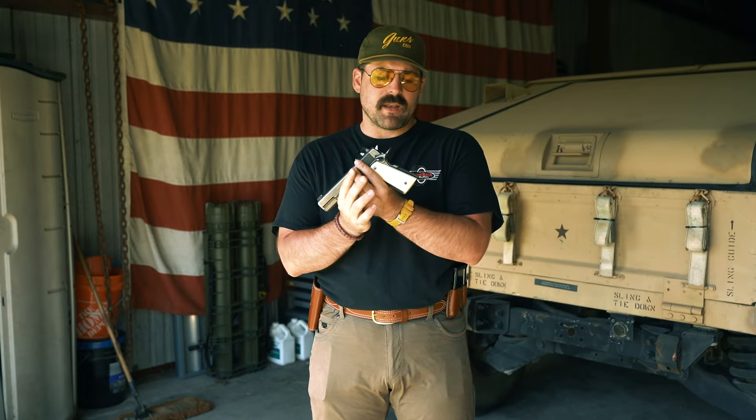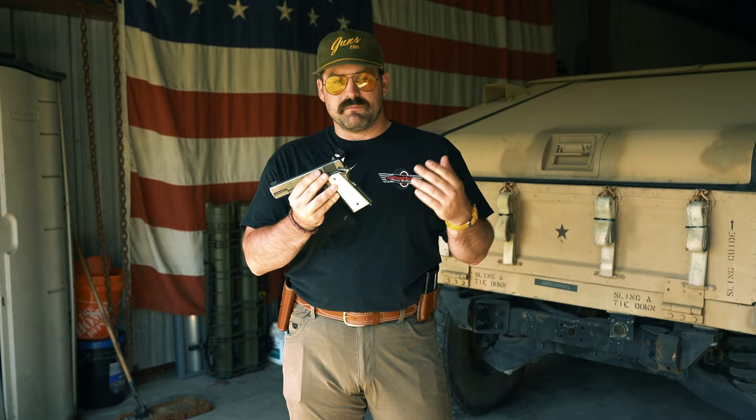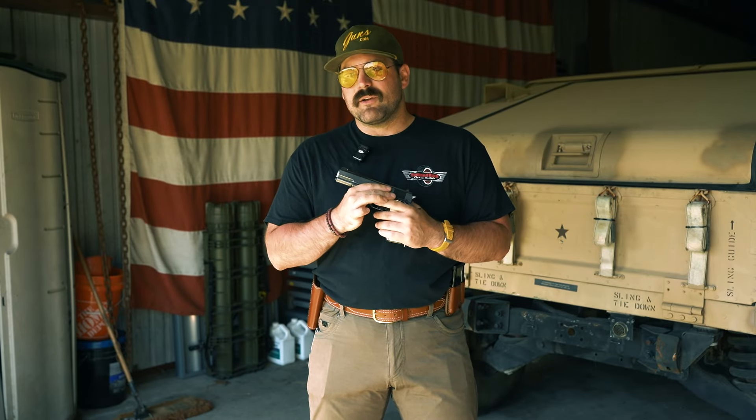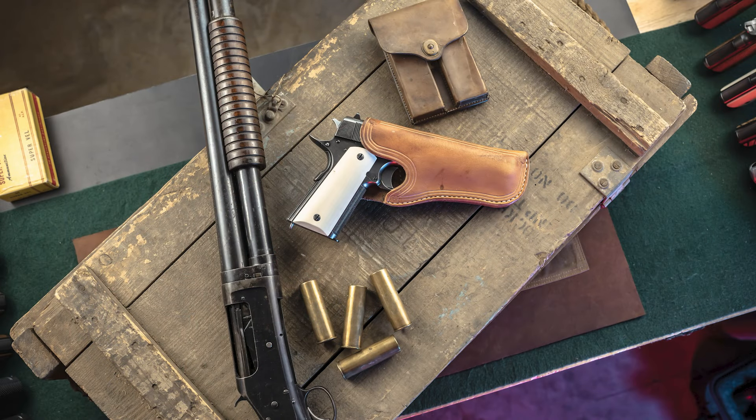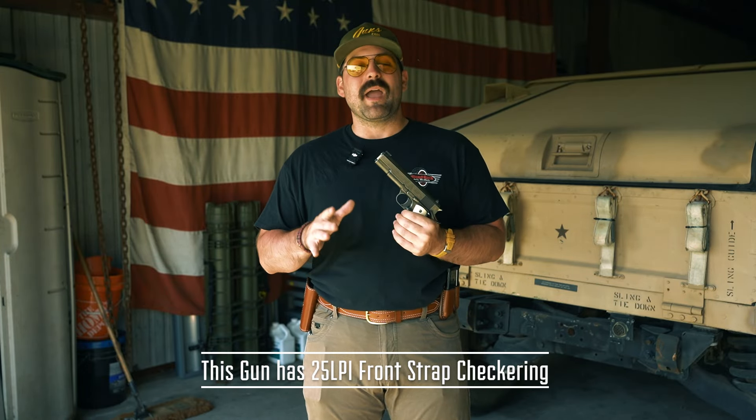We have the flat mainspring housing here with the lanyard loop. Of course, magazines on these guns wouldn't have a lanyard loop, so no need to worry about that. We did get front strap checkering — that was one thing I kind of went back and forth on from that original Nighthawk gun on my original Colt. I've learned that I really like checkering, and checkering is a fantastic invention for the 1911. We actually thought about going no checkering on this gun, but I thought, I really want to carry this gun, so let's do checkering.